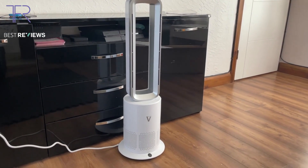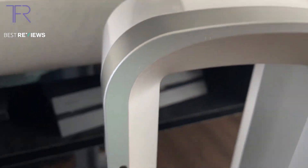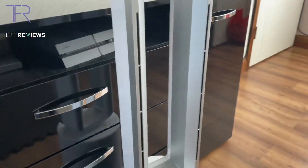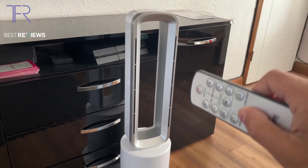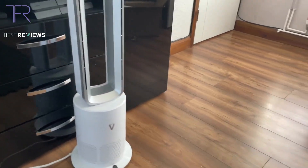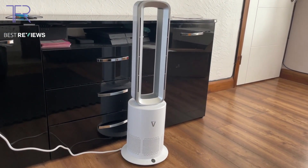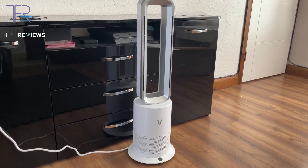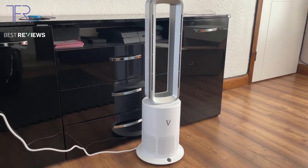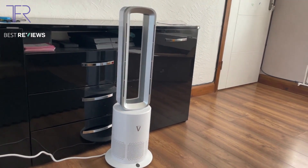First, the design. I really like the square or rectangular shape of the fan and the rounded bottom. There are other bladeless fans on the market, but not all of them look amazing. I think this one from HotSnap — the Vortex Air — looks very cool. On the design front I'll give it a 9 out of 10.